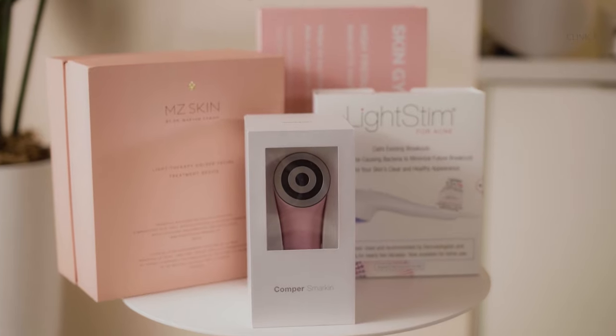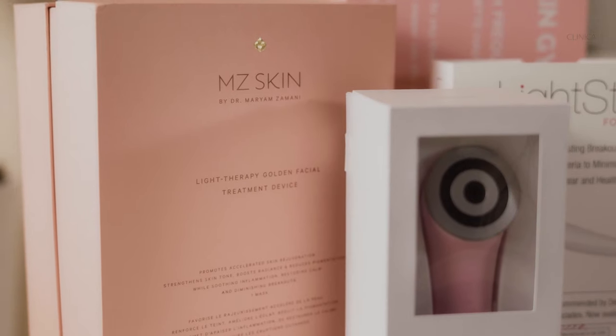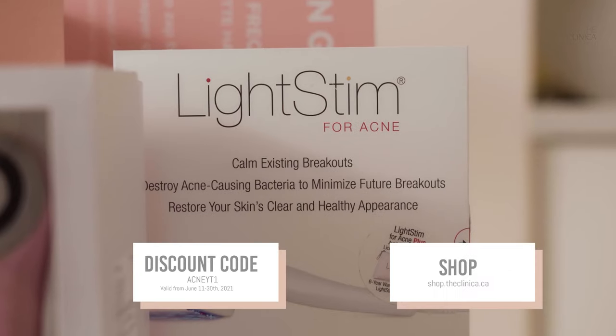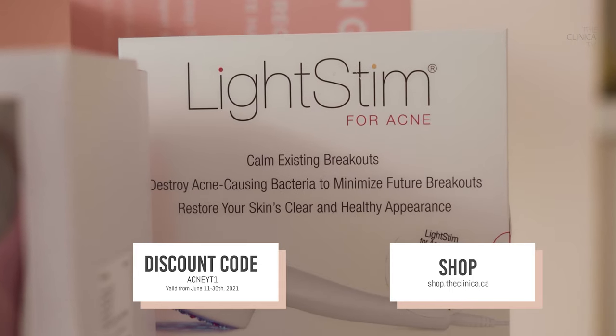You've seen all the tools and now it's time to get shopping. We have an exclusive code for our YouTube fans — if you go to the shop right now and use the code ACNEYYT1, you'll get 15% off any of the tools featured in this video. This is a limited time code and will only work between June 11th, 2021 and June 30th, 2021, so be sure to use it before then. We're always offering exclusive discounts in our videos, so don't forget to subscribe. If you end up picking up anything, I do want to hear your experience with the tools — share that in the comments. That's it for me. I'll see you in the next video.